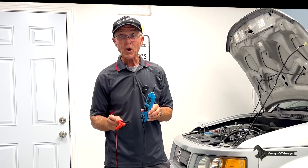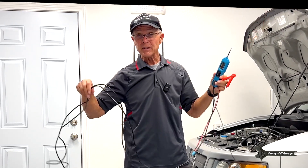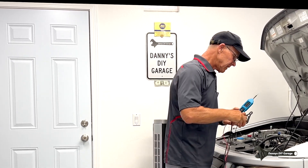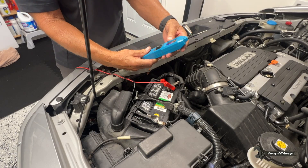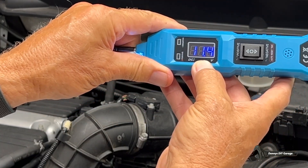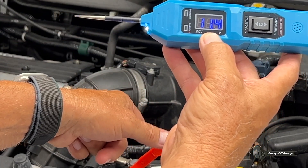Let me get this hooked up on the car and show you how it works. The cable is 14 feet. We're going to hook the red lead to the positive terminal and the black lead to the ground. As soon as I do that, I see the voltage of the battery. Right now it's showing 11.4 volts on the display — the battery actually has 11.4 volts in there.